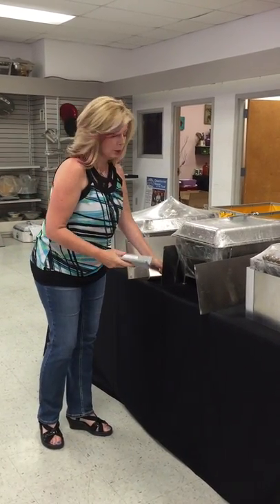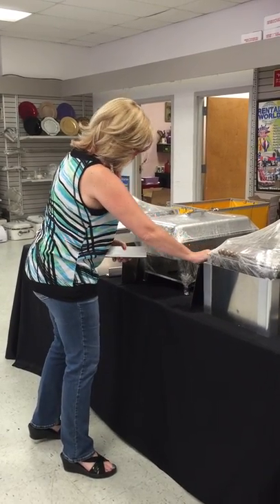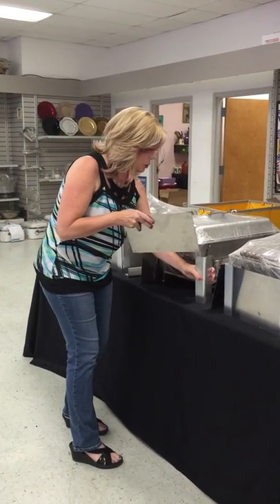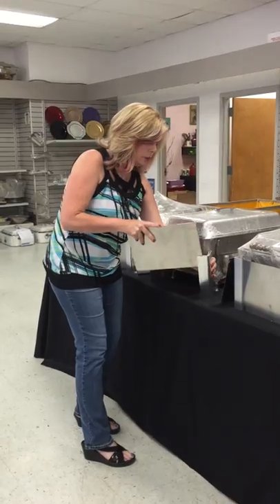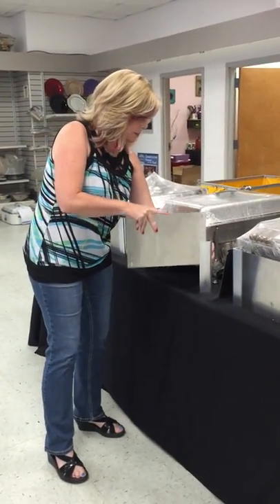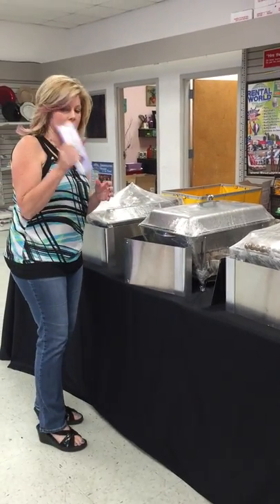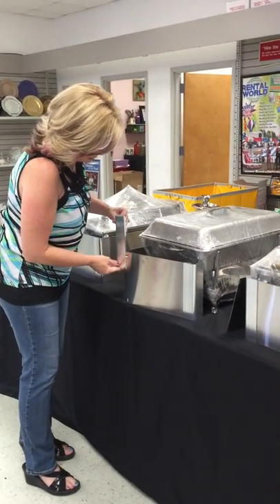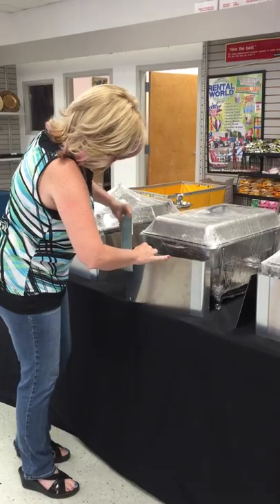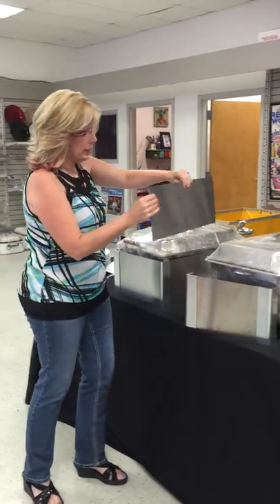I'm going to demonstrate how you put that together. First, take your short piece and put your corner units in — they just slide in. There's a little groove here, it just slides right in. Then take the other corner unit and slide that one in as well. Then take your longer side pieces and slide those into the slot.